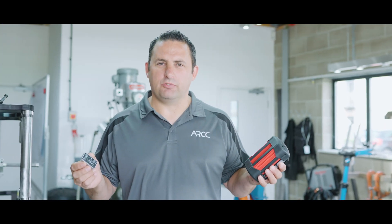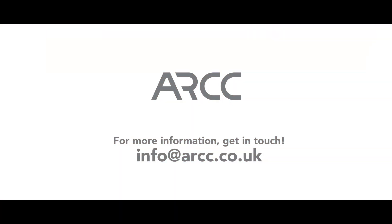So that pretty much covers everything regarding charging. If you've got any questions or queries, don't hesitate to contact us at info@ARK.co.uk. We'll do our very best to answer any questions you may have. Thanks for watching.